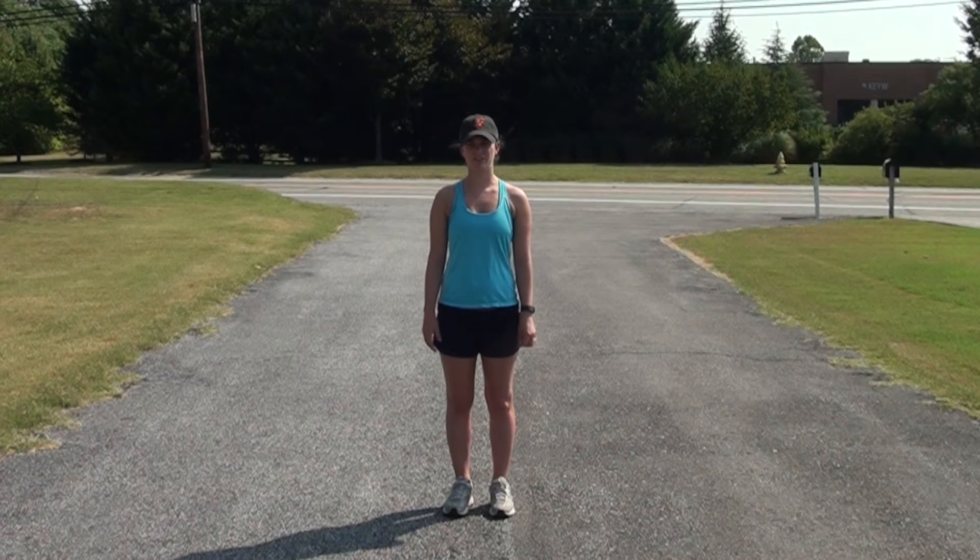Hi, I'm Bree with Physical Therapy First, and I'm here with your PTF Tip. This week I'm going to show all the runners out there three easy warm-ups to add to your daily running routine.